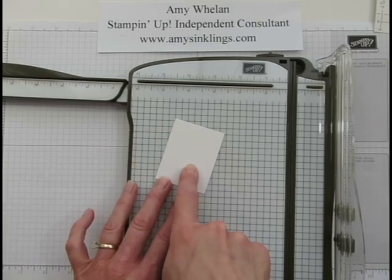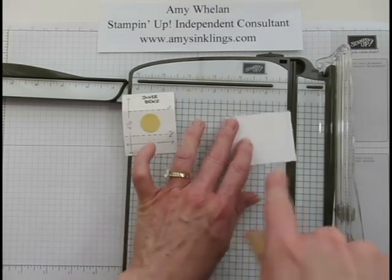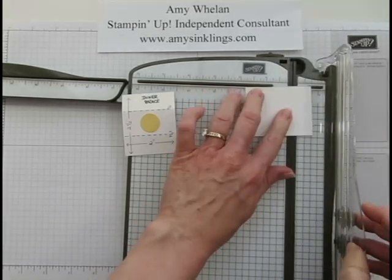Here's the other piece of cardstock — the one the chapstick is held within. This one is scored at 3/4 of an inch. I'll use that side, turn it around, and score at 3/4 of an inch again.